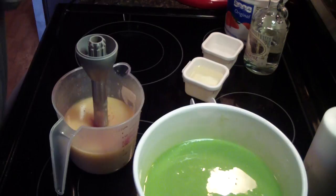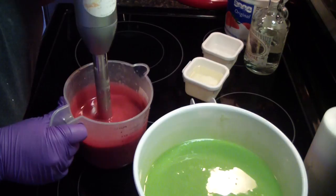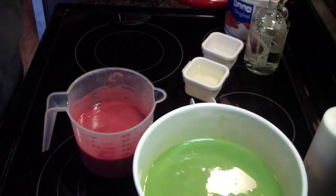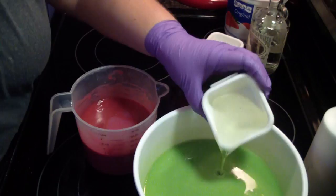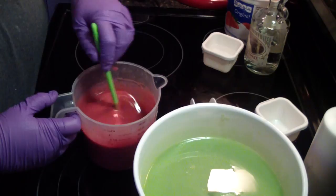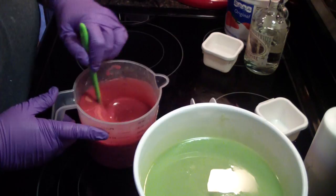Blending colors is not hard. Look at that — beautiful. Purple gives it just that little depth that you need to get a red. A lot of people say they need a good red, and you know you can make a good red really easily. I just did.